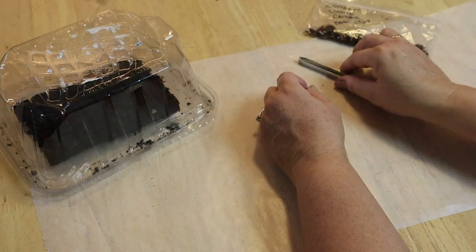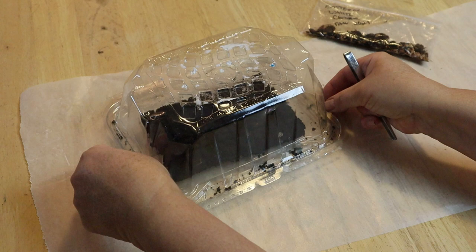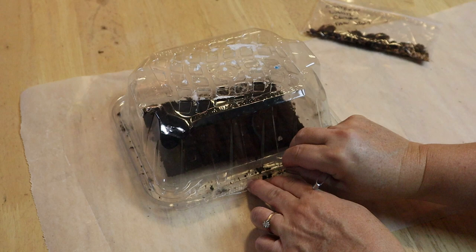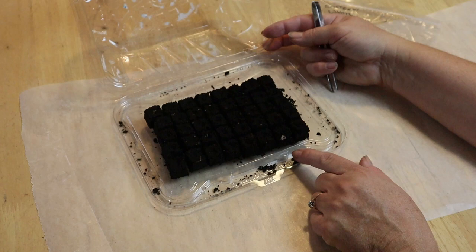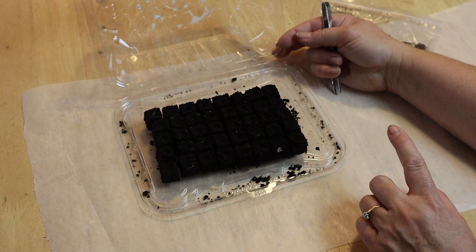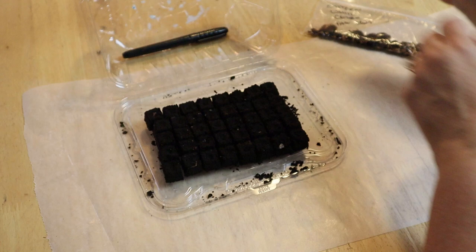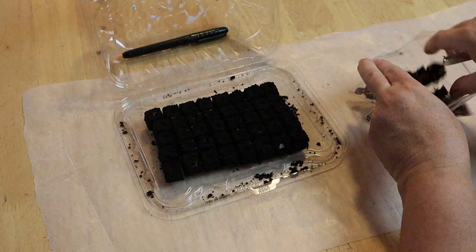Now that I've got those new tree seeds in the fridge stratifying and waiting to be planted, I thought I'd show you what it looks like when I do plant seeds that have been stratified. My cedar seeds have been in the fridge for quite a while, so today I'm going to plant them out and then wait to see how many germinate. I have some tweezers to get them out easily, and I prepared a little dome with a soil block. I like to start with them like this to make sure I'm not wasting too many seeds or pots if they're not going to germinate. They won't stay long if they do germinate because cedars send out really long roots quickly, but at least I'll know which seeds are taking.